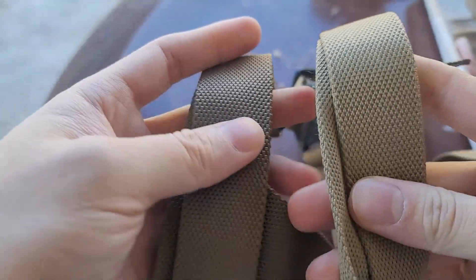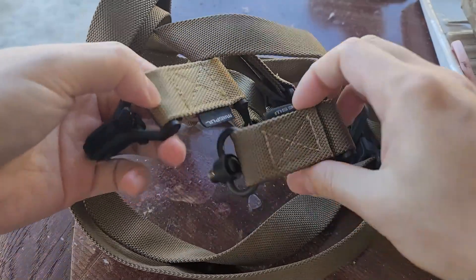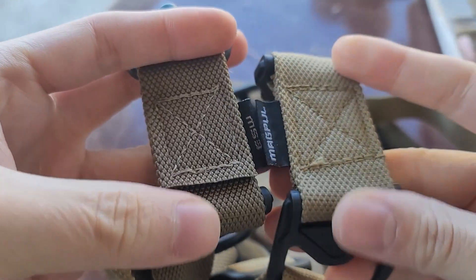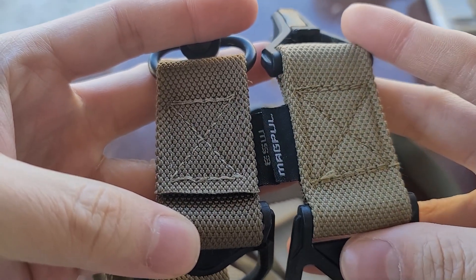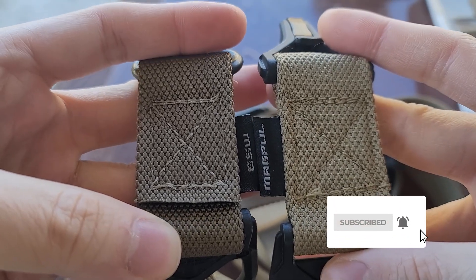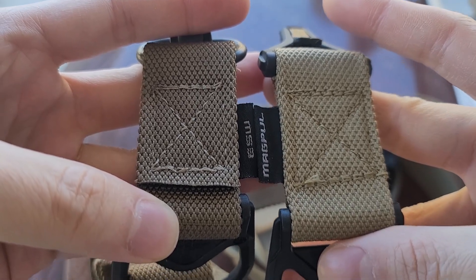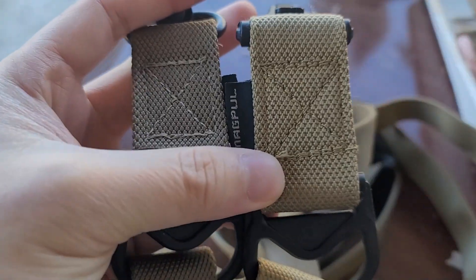The telltale sign is the coloration and the overall stitching quality. If you were to buy this in a store, make sure you check it out too, because there are people who return a fake one instead of a real one. So keep that in mind.